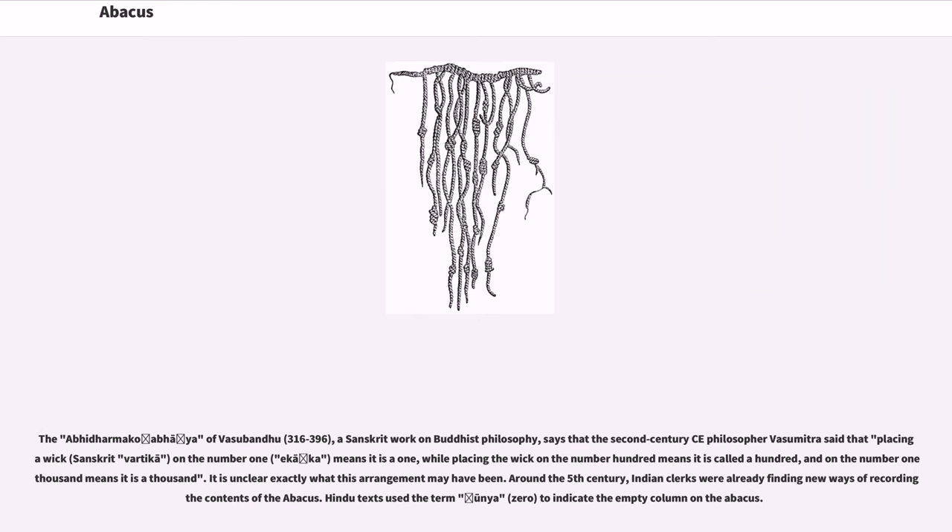The Abhidharmakosa by Vasubandhu (316–396), a Sanskrit work on Buddhist philosophy, says that the 2nd century CE philosopher Vasumitra said that placing the wick on the number 1 means it is a one, while placing the wick on the number hundred means it is called a hundred, and on the number one thousand means it is a thousand. It is unclear exactly what this arrangement may have been.